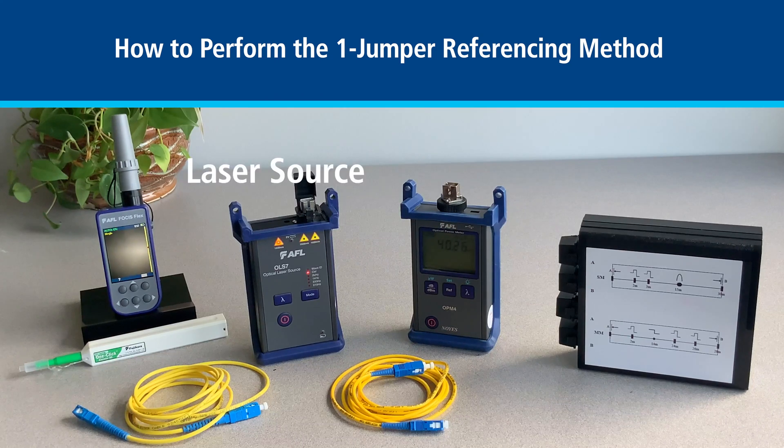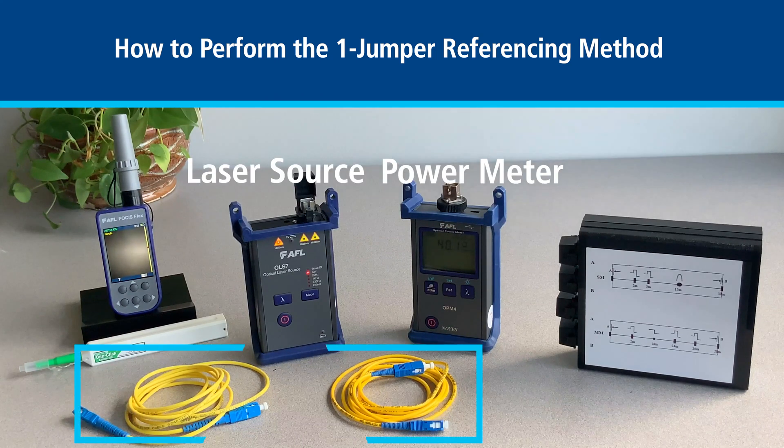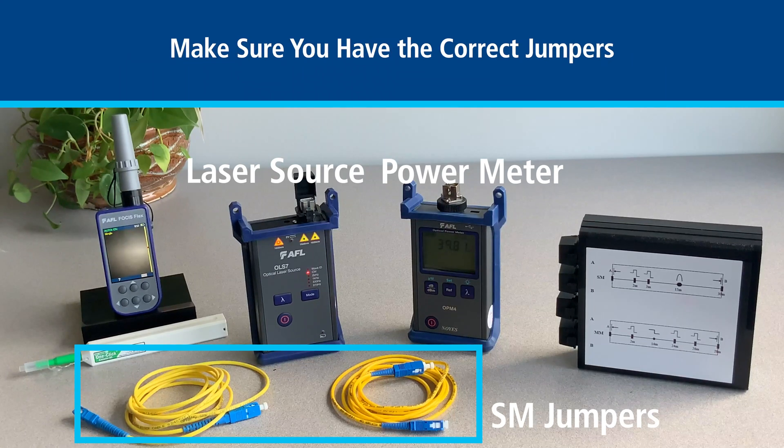Here is the laser source, power meter, jumpers and connectors we will use for this demo. Please make sure the jumpers you choose match the fiber type you are about to test.